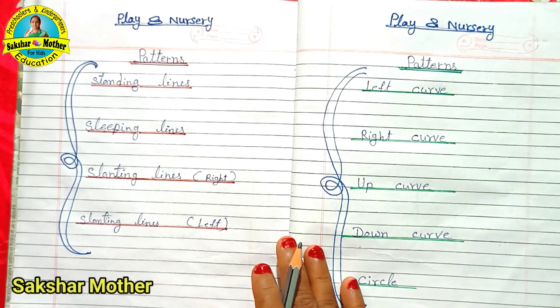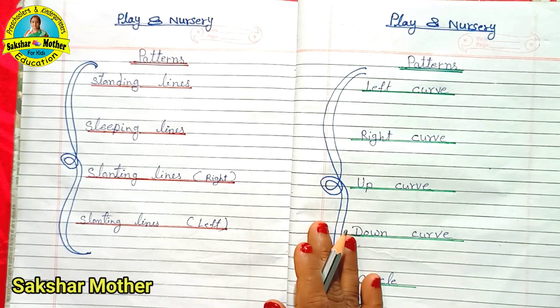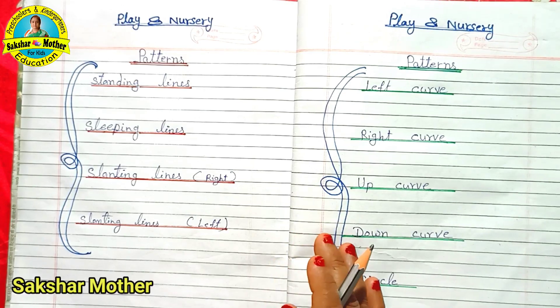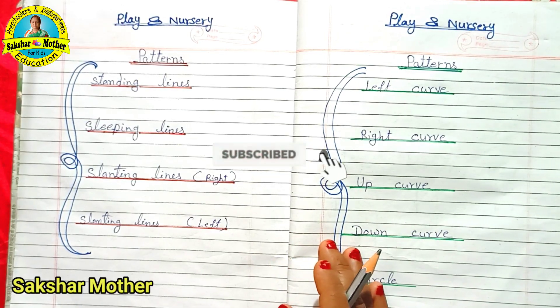Today's video is how to learn pattern writing, how to teach the children, how to learn strokes, and how to learn the work. Let's start this video, but if you have enjoyed this video, please like this video and subscribe.